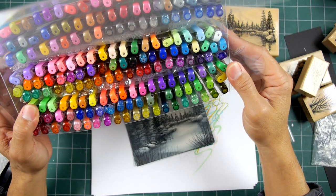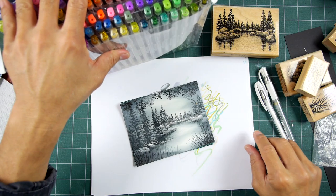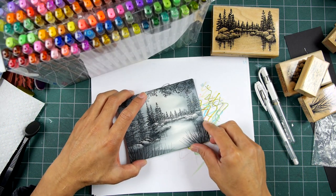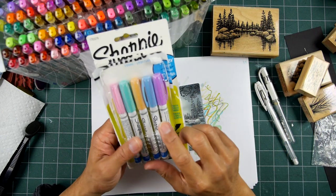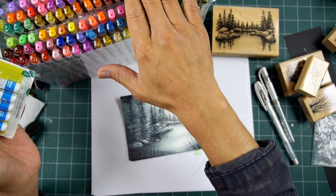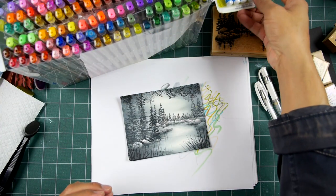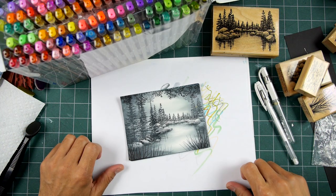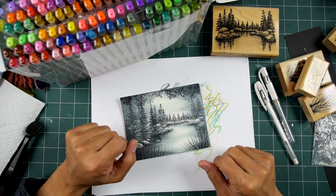These things fluctuate in price between $20 and $30. There's a myriad of brands online that you can pick up. I've also used the Sharpie paint pens — those are a little more opaque than these cheaper brands, but the cheaper brands certainly serve their purpose. When you can get 180 colors for $20 or $30, that's a pretty good price.